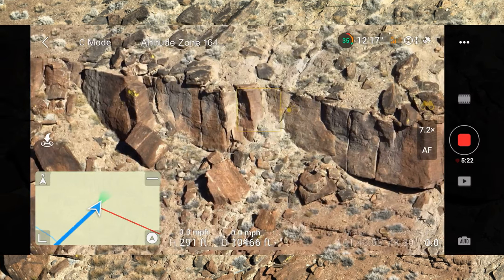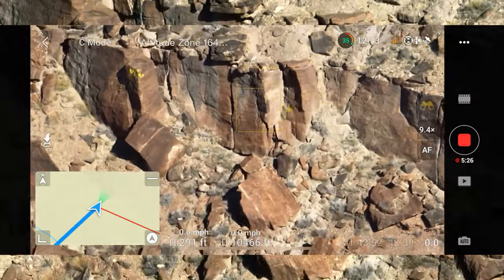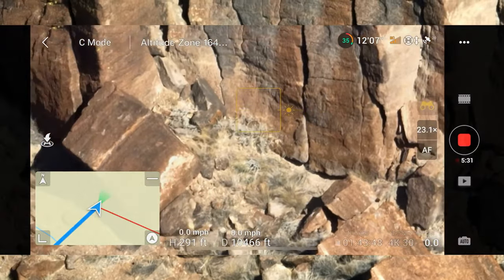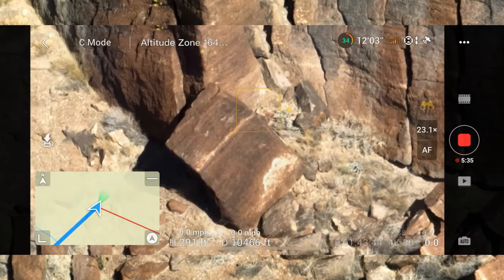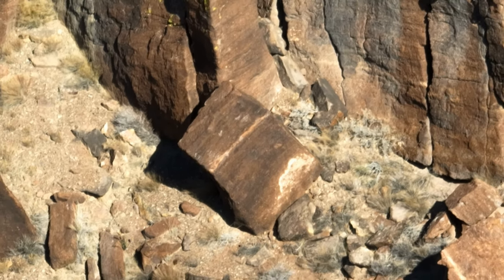Oh, is that it right there? Is that what I'm looking for here? Let's get in a little bit further. There it is — I think that's it right there. There's one rock right there. It's hard to tell, it's really hard to tell. We're looking for the smooth sides of the stones. And I am big time zoomed in.